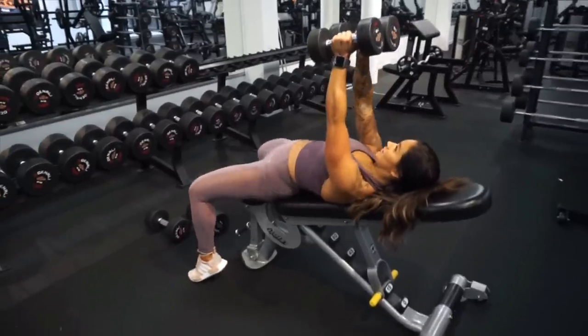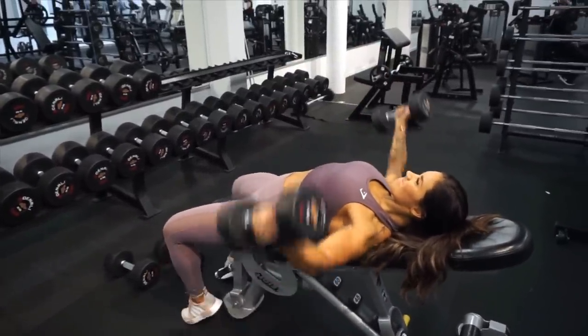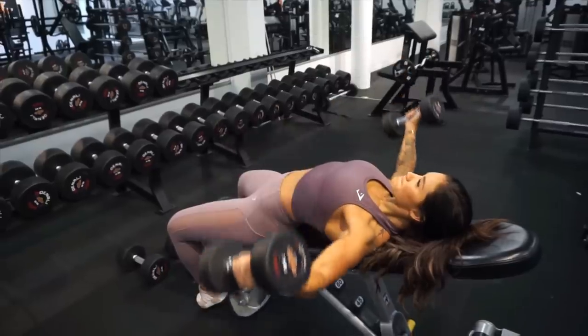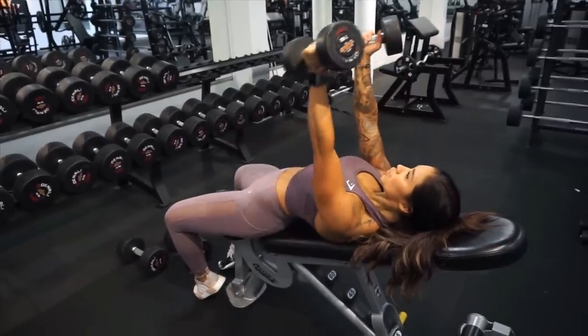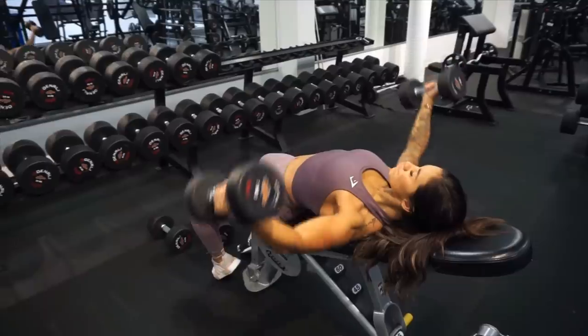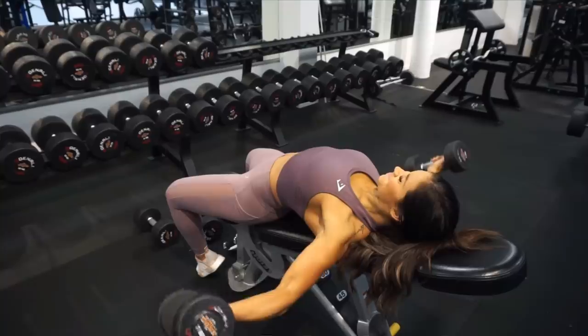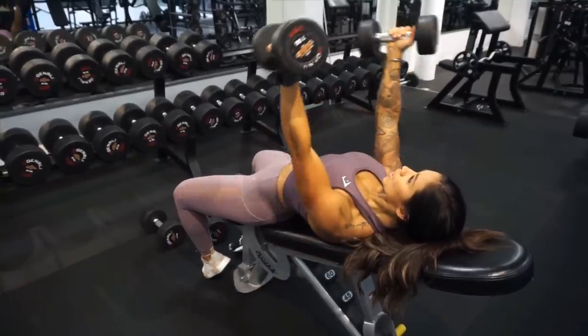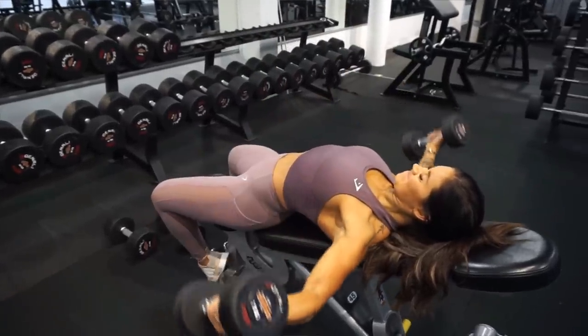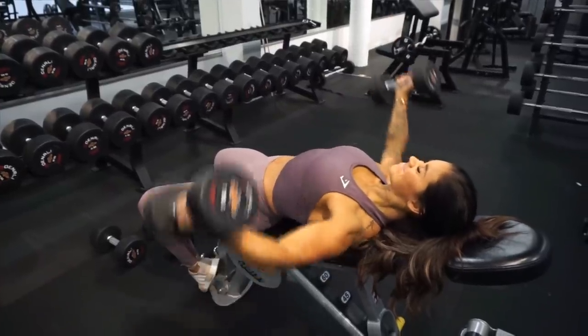The fourth exercise is the incline flies. Personally, I love this exercise — it's so good and it really stretches out the muscle completely and you get such good contact. It is a heavy exercise so choose the weights based on how many reps you are doing so you can manage to do at least 10 reps.